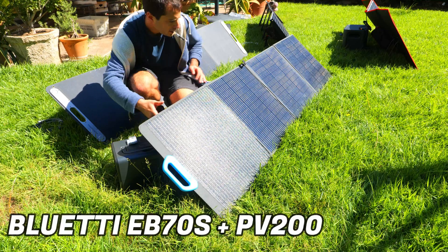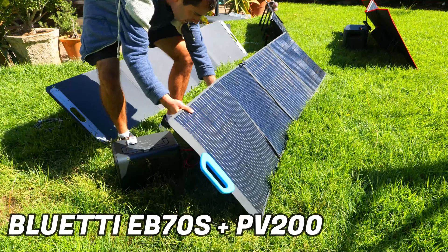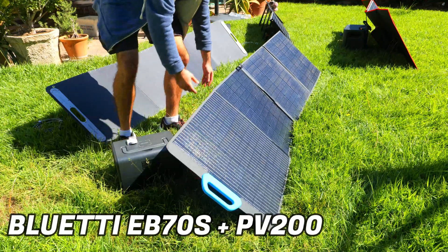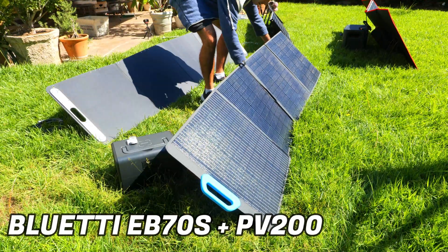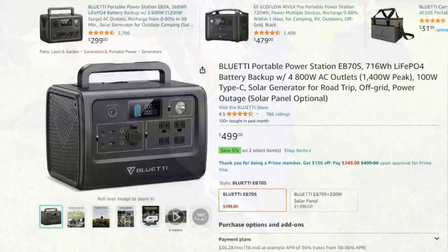Today we're going to be taking a look at the Bluetti EB70S power station and their PV200 200-watt solar panel, performing a few tests to see if this is actually a power station and solar panel combo you should buy. At the moment this power station has over 700 reviews on Amazon with an average rating of 4.5 out of 5 stars, so it'll be interesting to see how well it really stacks up to the other power stations I've tested in the past.